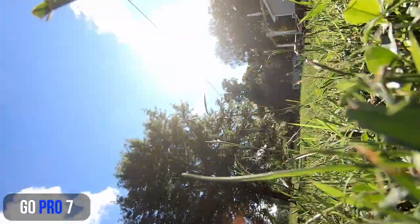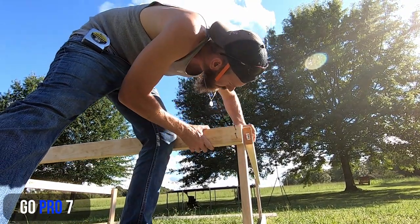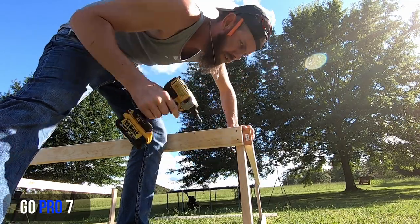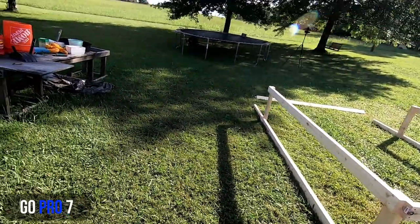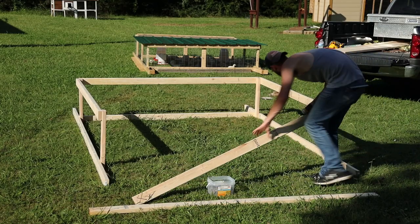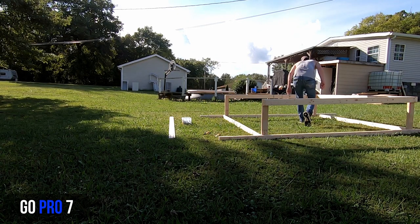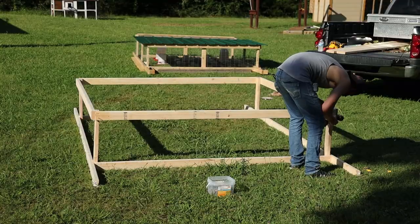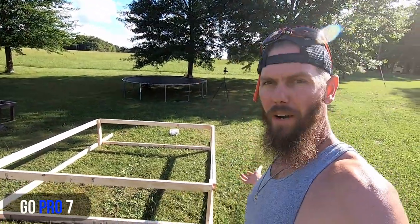One screw, come down to the other end — flush, eight feet — then run the other screw. Starting to look like something now. Do the exact same thing on the other end.